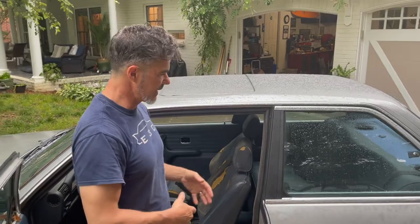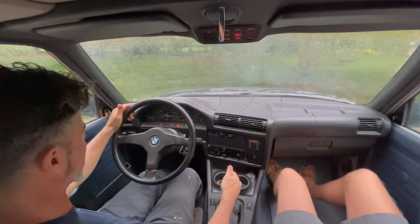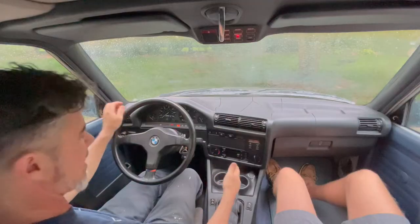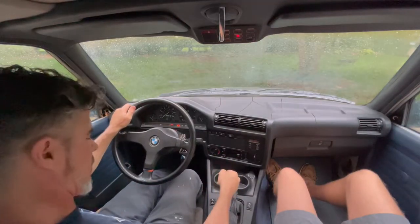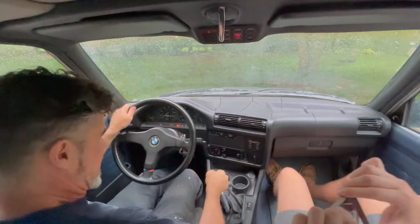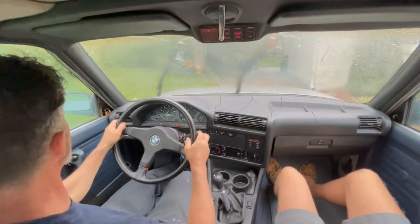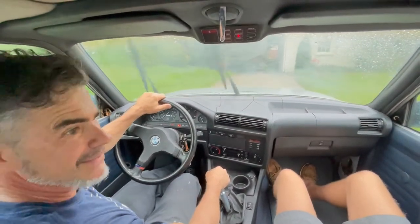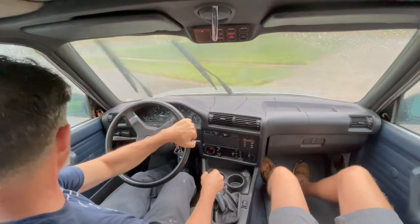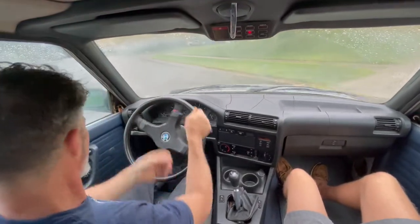We've checked out the whole outside and inside of the car — it's time to do a driving impression. The car starts and runs really well, idling at 700 RPM which is great. We've got a check engine light, which is pretty normal. Reverse found. It looks like someone put a really short shift kit in, so shifting is going to be tricky. It's raining, but we're still going to drive it. Wipers work — that's good. Steering feels really good.